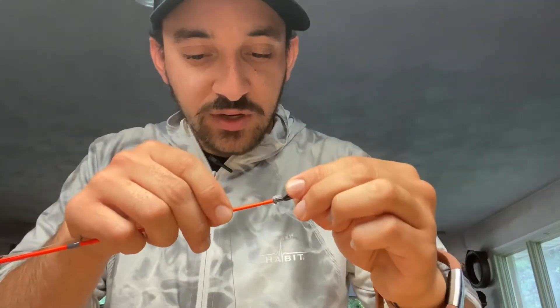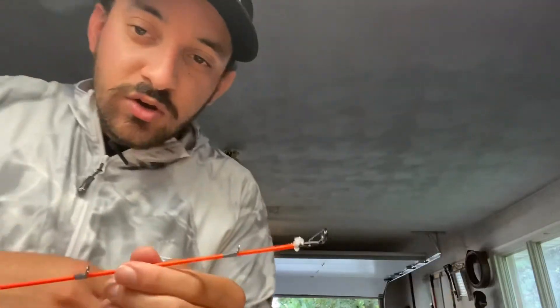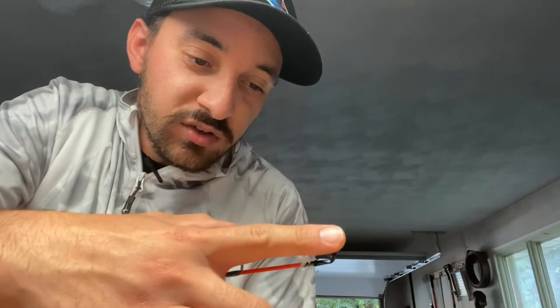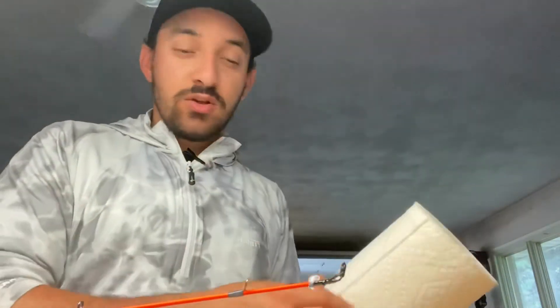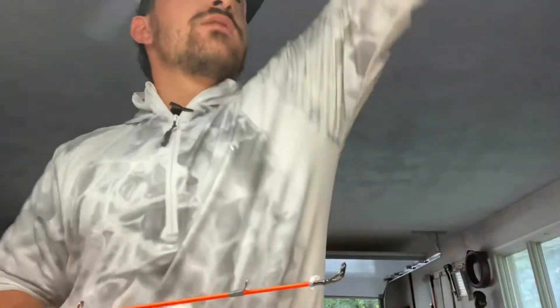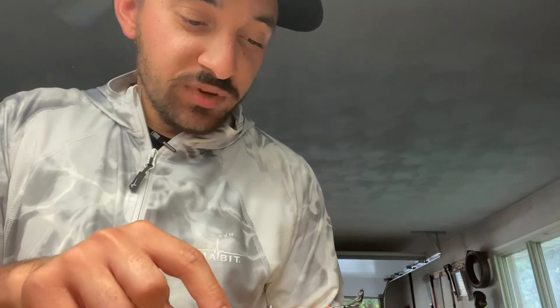Rotate it carefully into place, try and line it up the best you can. A good trick is to lay your finger over the top of both of them — you should be right in the center of your finger. See this little glob of glue right here? Take that, heat it up one more time, and do a little paper towel wipe to clean it.